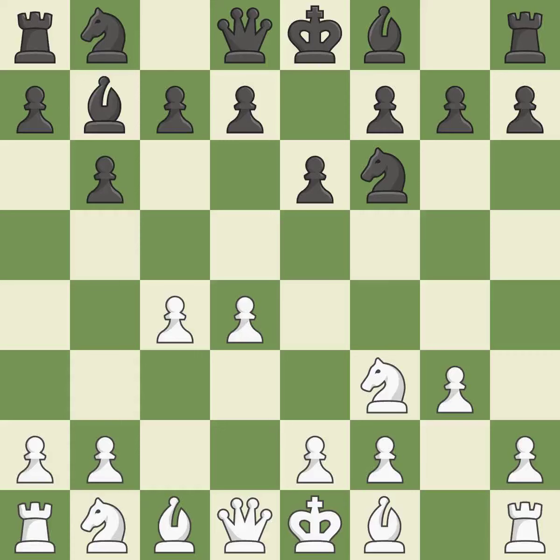The fianchetto move Bb7 places the bishop on the long diagonal. The fianchetto move Bg2 also places the bishop on the long diagonal. b7 develops the bishop and prepares to castle.